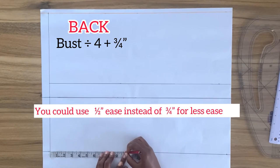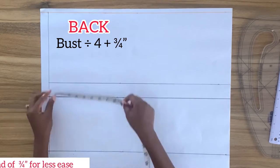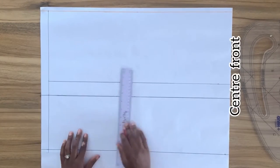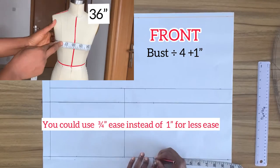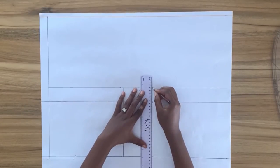I'll mark along on the waistline and also on the bust line, then connect this point with a vertical line. The other side of my paper is my center front. From center front I'm going to mark my bust divided by four plus one inch, and then connect this point with a vertical line.